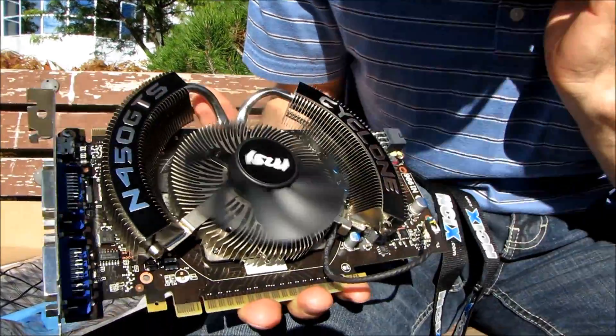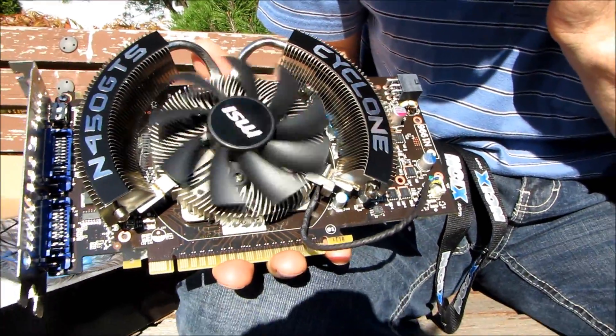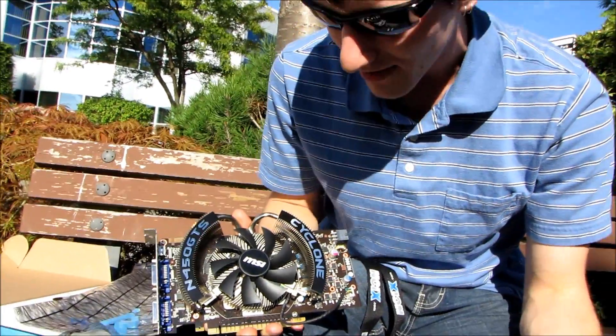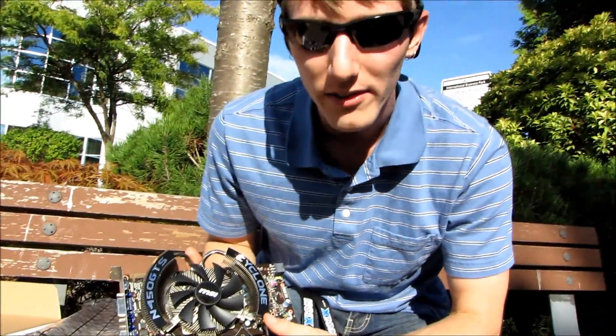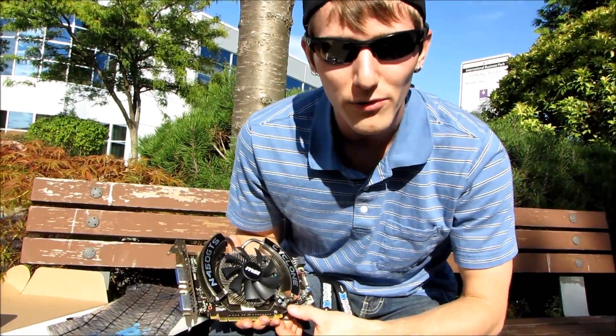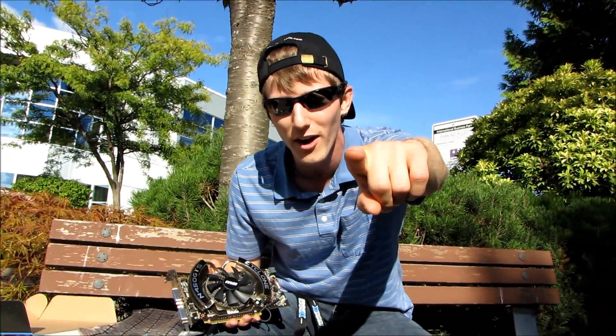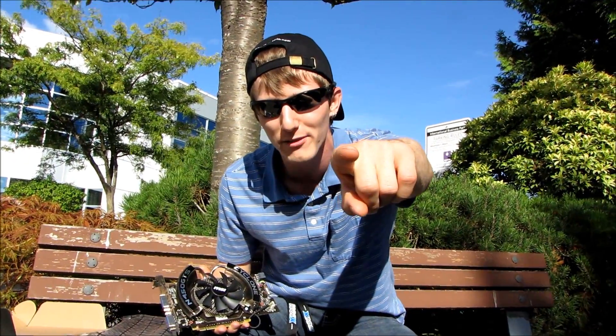That pretty much covers everything I wanted to say about the GTS 450 Cyclone. I'm also going to try and get some performance numbers going at some point today. Thank you for checking out this unboxing video and thank you for subscribing to Linus Tech Tips — if you haven't subscribed, hit the subscribe button now.